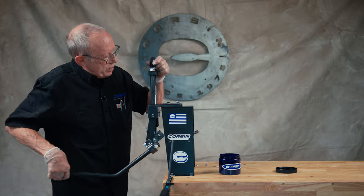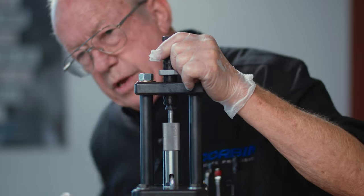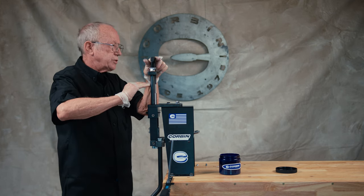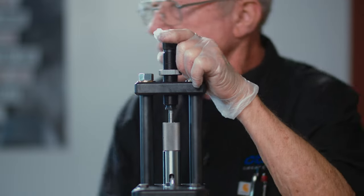When you operate a Corbin hand press you always want to cam the handle all the way over at the bottom of the stroke. That's the only way you can ensure that the die goes to the same place and will repeat the weight of the slug every time.